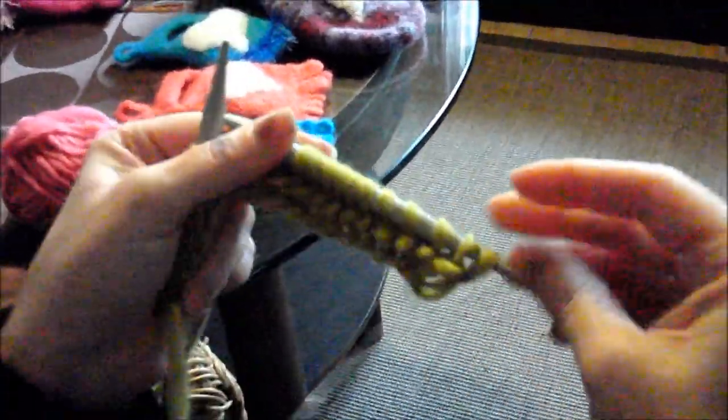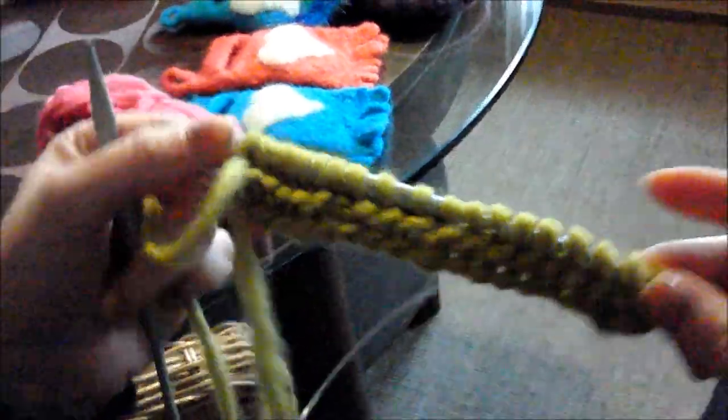When you only knit right stitches, you get this stitch pattern — like small waves, as I always say. One wave always represents two rows, which is easy to count. Stitch 18, 19 — bring yarn to front, slip the stitch. We have knitted two rows and this is a right stitch pattern.